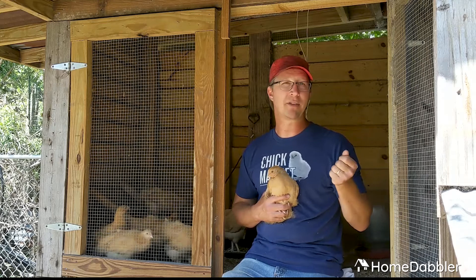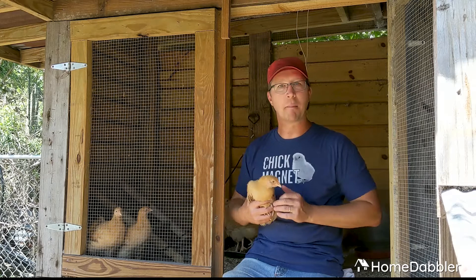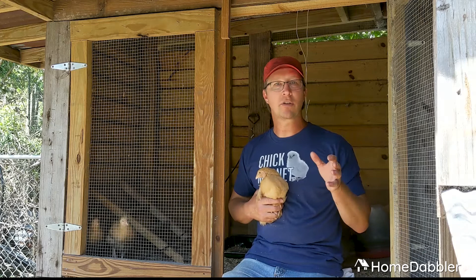So the question is: when can I put them out in with general population? These girls are getting pretty close. You can see she pretty much looks like a miniature chicken — she's no longer a chick but she's still kind of small. They're still really defenseless, and also they can get through the fencing of the run and pop out into the garden and run into the yard. Usually about four months is when we let ours loose out into general population.